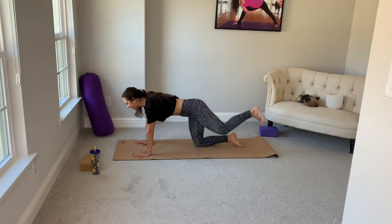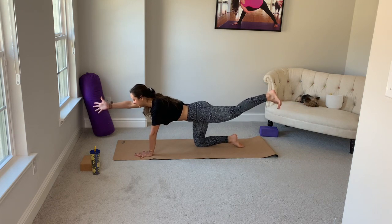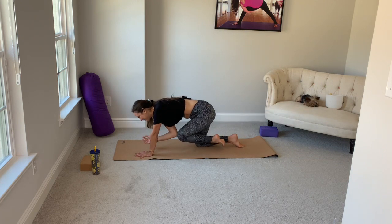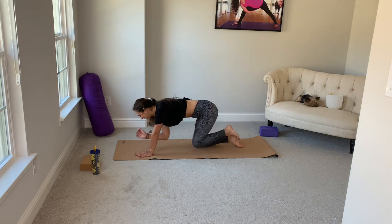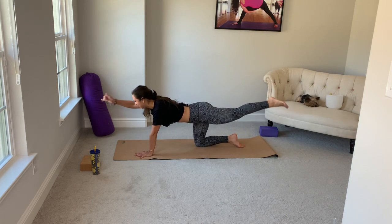Extend the left leg behind you, right arm forward with thumb pointing up. Big breath in. On your exhale, take your right elbow to your left knee. Inhale, extend. Exhale, knee to elbow. One more time — inhale, and exhale.